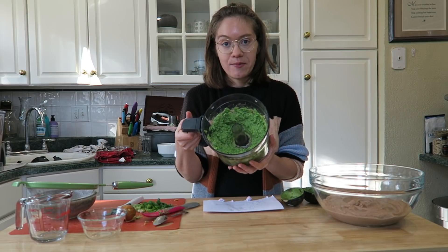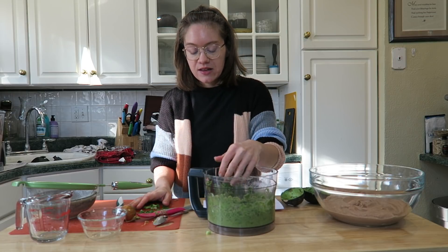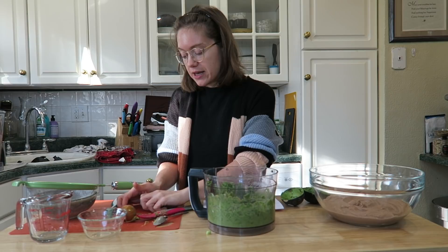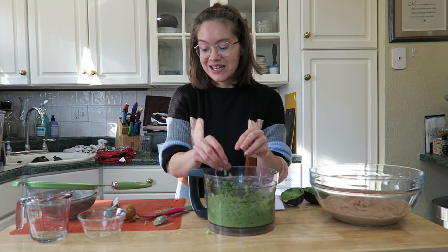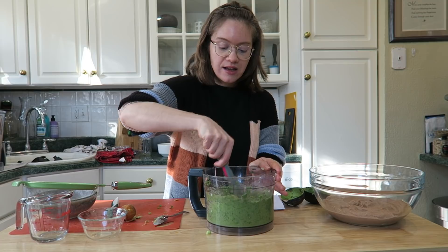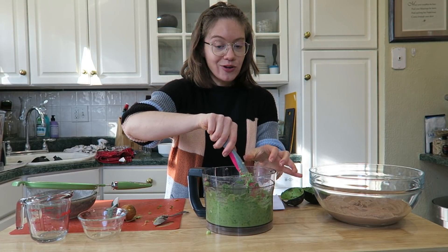Once the guacamole is done, fold in the scallions. You can also add chopped tomato or red onion if you like — really, this whole recipe should be customized to what you personally enjoy. It's a very vibrant green color. Place it in the center of the bowl in a pile and gently spread it out over the refried bean layer.